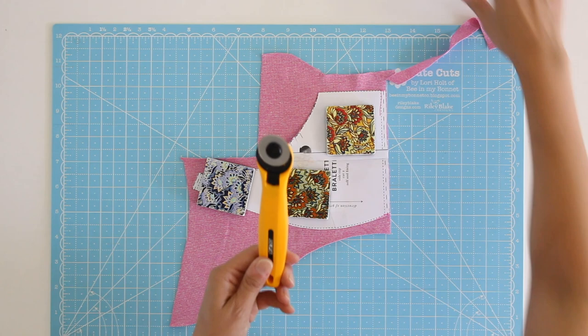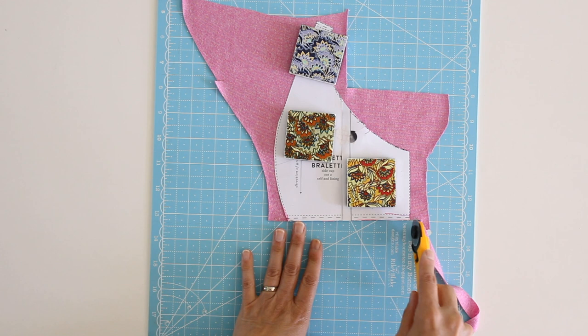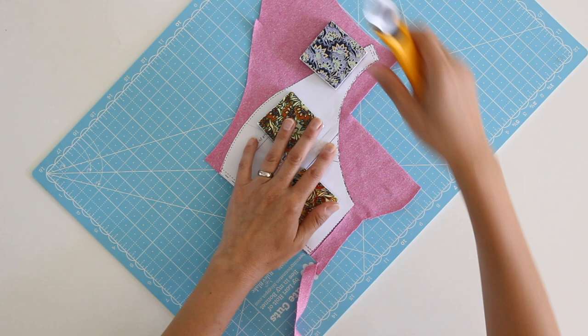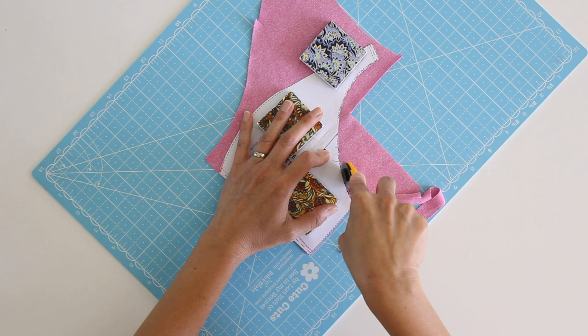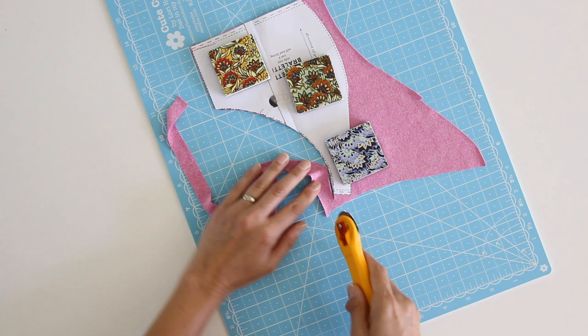You need your blade to be sharp, so definitely have blade replacements and change it out when it's dull. When you get to other areas, this is why I like the small mat — because I can just rotate the mat so that whatever I'm cutting is always on my right. Let's go into this curve, and sometimes I will place my hand on the pattern as well, just to give myself a little more control.